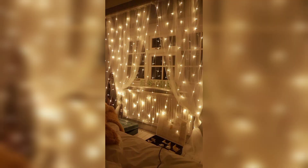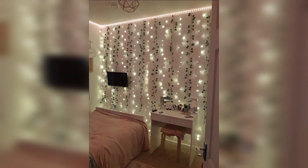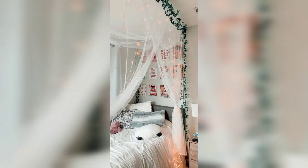If you don't have a poster or place to hang your fairy lights, she suggests a curtain approach. You can use fairy lights as a curtain above your hanger, combining the curtain and string lights together for a beautiful effect.